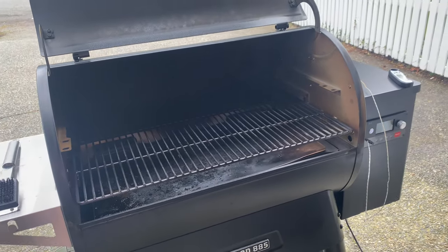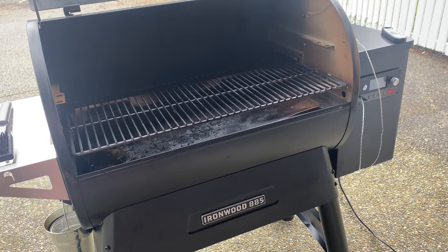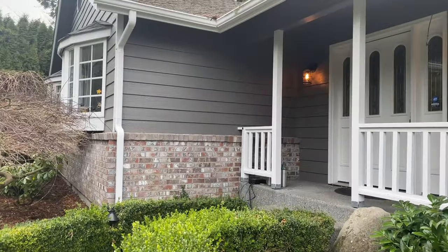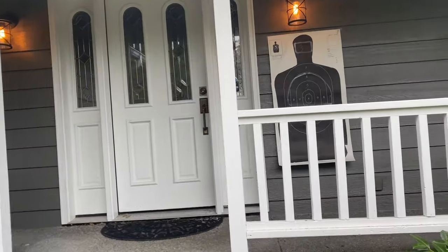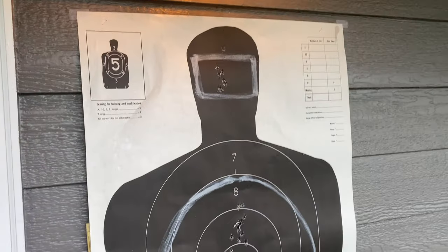Now it's barbecue time! We got a new toy here — this is my husband's new toy, a Traeger Ironwood 885. It's a pellet stove smoker. My husband wanted me to put my target in front of our house, so when you're approaching our house you'll see my target right there.